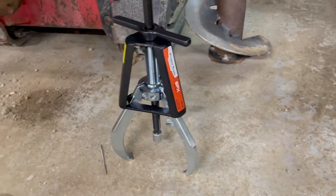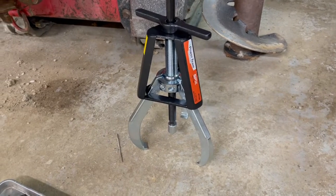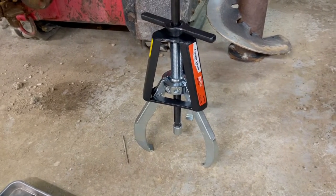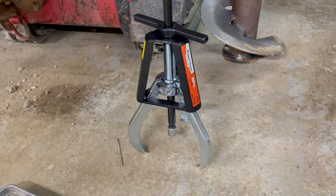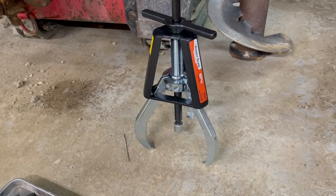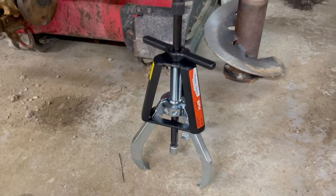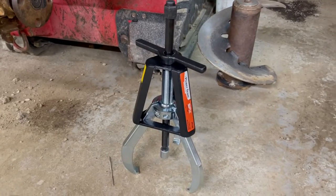This is the PT108 three-jaw. It has a 17-ton capacity and 8-inch reach. It will spread from 0.75 inches to 12 inches wide. It has a weight of 14 pounds, so it's a beast.